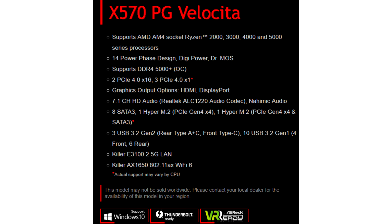The cost and timing of the start of sales have not been specified. For reference, a similar board based on the B550 chipset is priced at around $220.